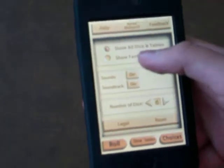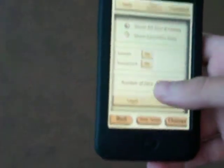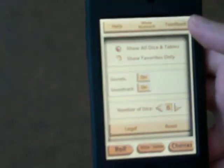And actually, there are settings too. You can do all kinds of things: sounds, soundtrack, dice you can do. You can choose how many dice you have. Show all dice and tables — I don't know what that is. And show favorites only — I don't know what that is either.